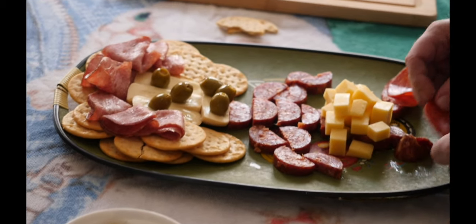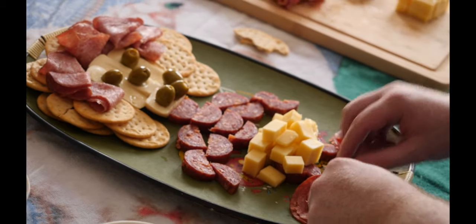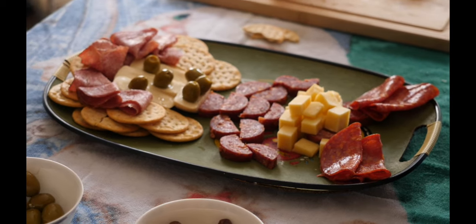A lot of people don't think pepperoni is a salami, but it is. This baby's got some spicy meat feet.